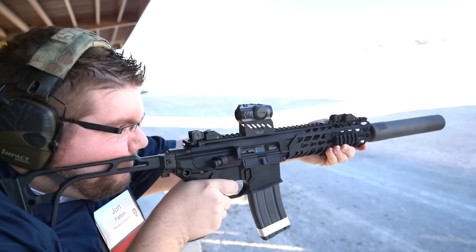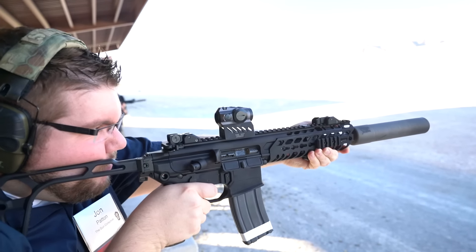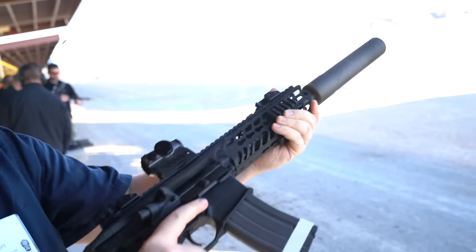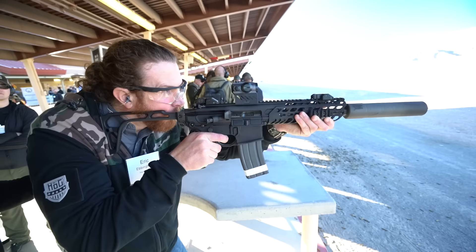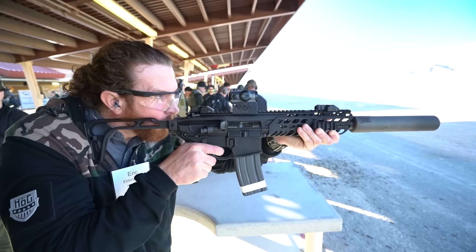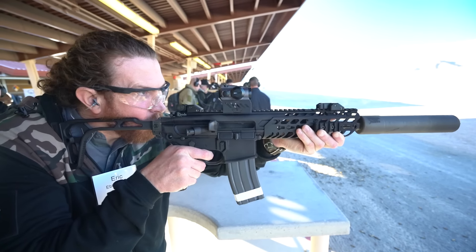Along with the Romeo 1, there's a whole family of Romeos that Sig is introducing from their optics division. One that we were really impressed with is called the Romeo 4M. It's kind of a T1/H1 small Aimpoint-size optic, but it has two different reticle offerings. We often hear the back-and-forth between Aimpoint and EOTech — the Romeo 4M allows you to switch from a fine 2 MOA red dot over to a 65 MOA circle with the dot in the middle, very similar to the EOTech that many people have become familiar with.